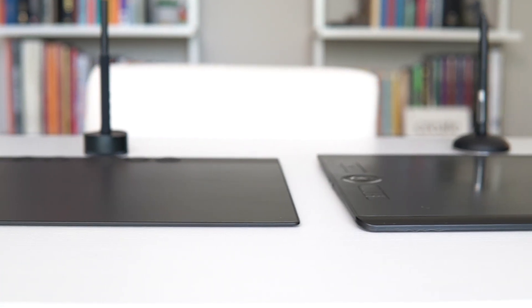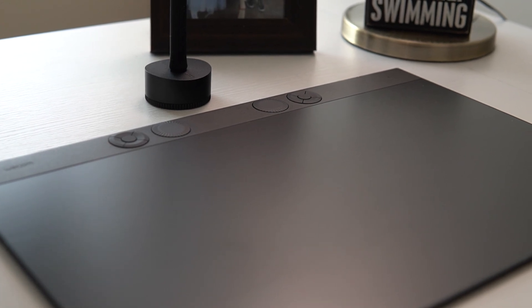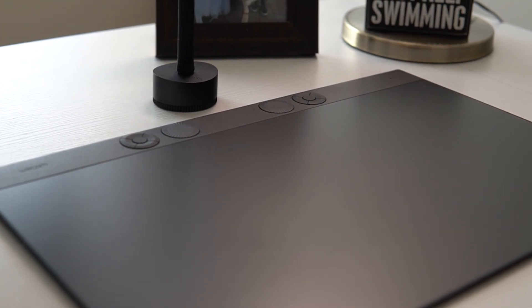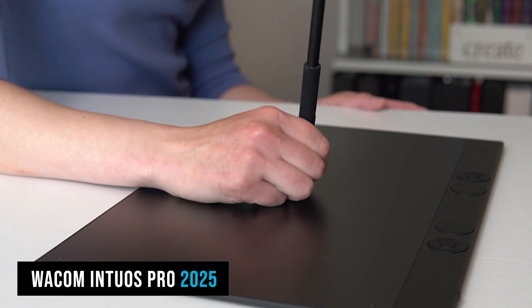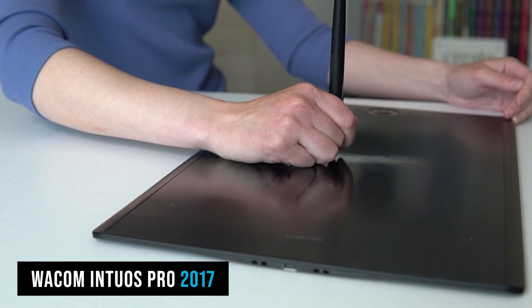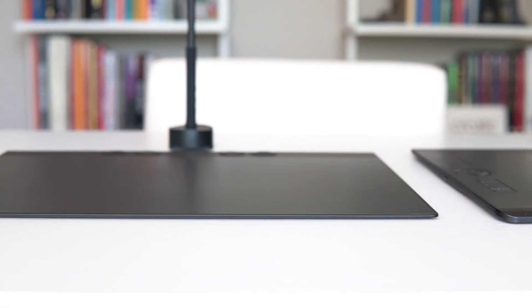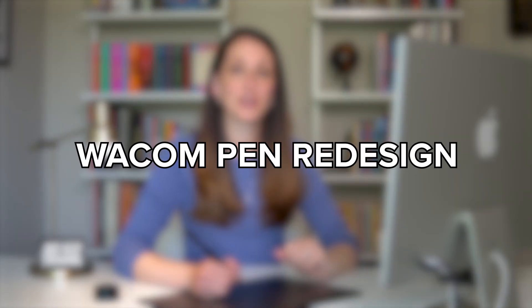As you can see, it is a much thinner tablet and the express keys and the dial have been moved to the top as opposed to the side. The great thing about the thinness of this tablet is that you can rest your wrist in a better way — it's more ergonomic, it doesn't strain the wrist. This new thin design is super helpful to make sure that doesn't happen.